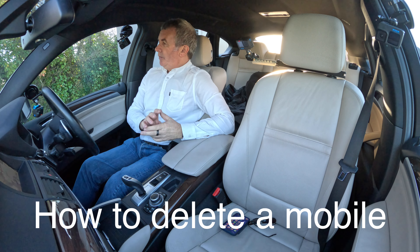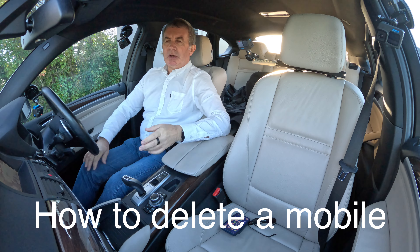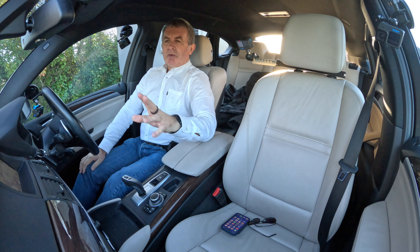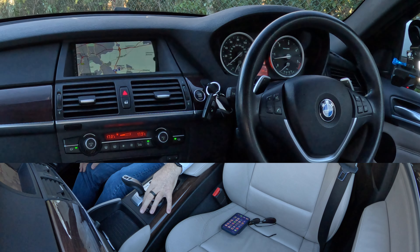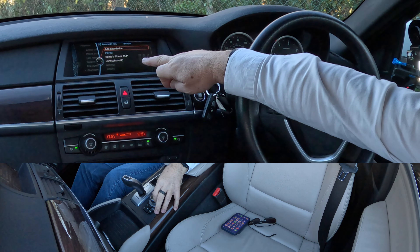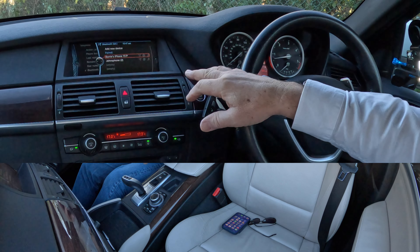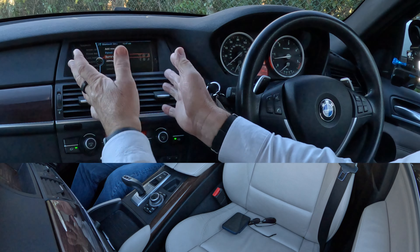I'll show you how to delete a mobile from the Bluetooth audio system in this 2013 BMW X6. From any screen, go over to the rotary controller and click on Telephone. Here it shows 'Add New Device' but also lists Barry's iPhone and John's iPhone.